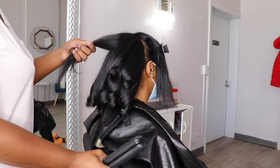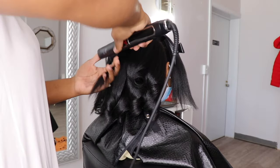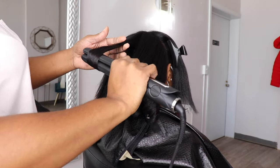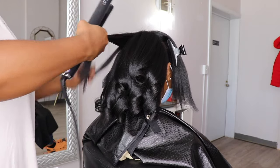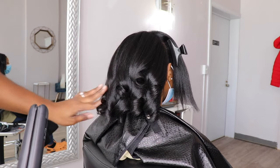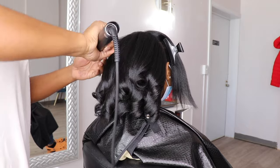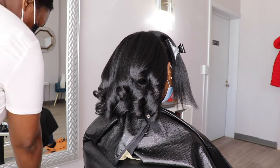So if you guys are struggling with your silk presses, don't forget I have a silk press course that teaches you everything on how to do a silk press. I give you products, flat iron, tools — everything is in that course. So if you are struggling with your silk presses, make sure you check that course out. It'll be linked down below.